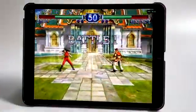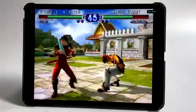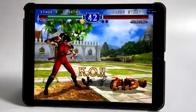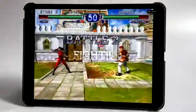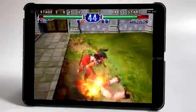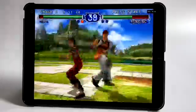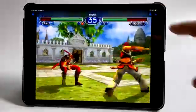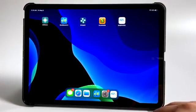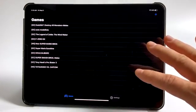Hey, what's going on guys, it's ETA Prime back here again. Today we're going to be taking a look at some GameCube and Wii emulation on an iPad. This is absolutely amazing. This is the new 2020 iPad 11, but this will work on lower end devices all the way down to the iPhone 6s. Performance may vary depending on which device you have. I'm actually running these games at 1440p — this is the best performance I've ever seen out of the Dolphin emulator on a mobile device.